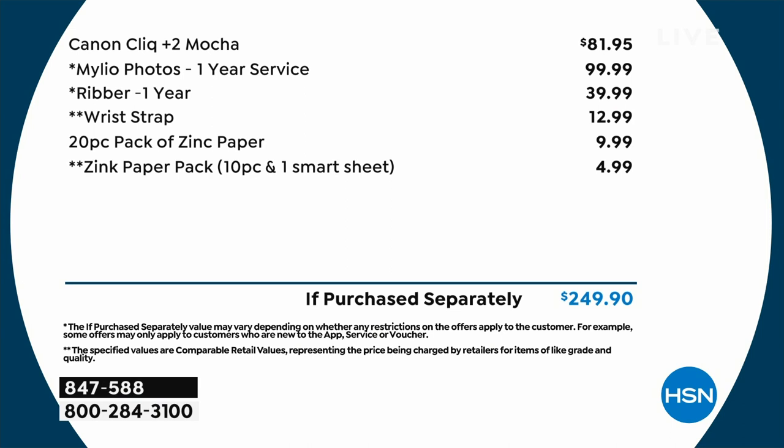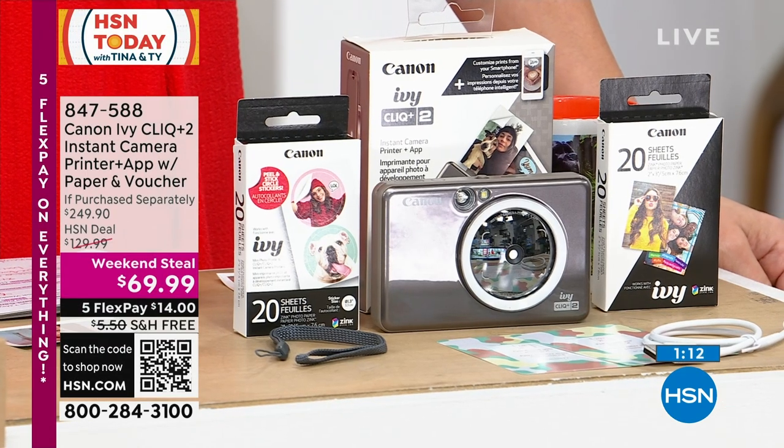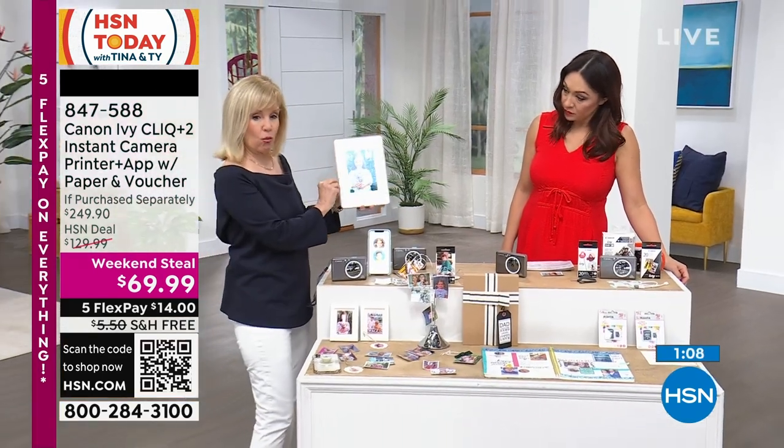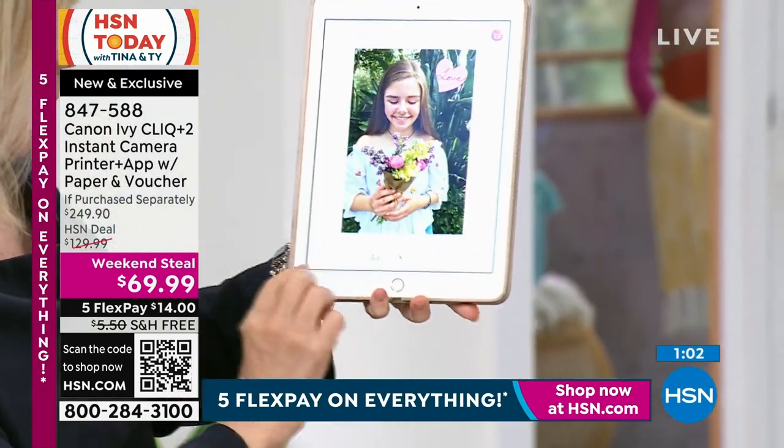If you get this anywhere else, you get 10 sheets of paper — that's your starter kit. At HSN, you get that, but you also get the 20-count circle stickers, which is really 40 little stickers. It comes with your wrist strap and your vouchers for photo editing. It's a camera and a printer all in one — two different things. We have sold just a printer without the camera function for over $99. And in the app you can select what photo you want to print — using a tablet, iPad, phone, Apple or Android. You just Bluetooth them together, it'll pick it up. Download the app, go in the app, and you can add picture frames.